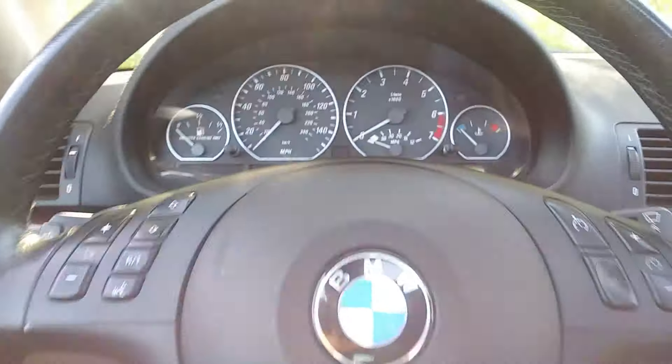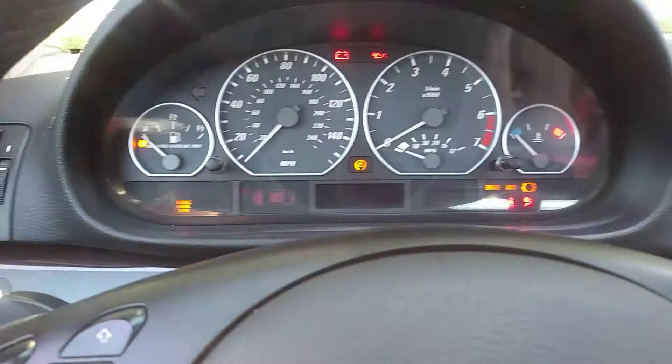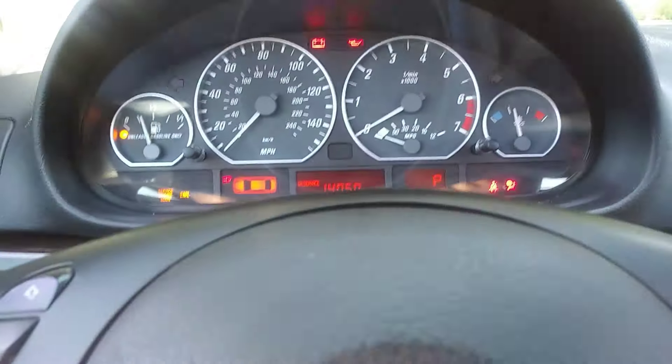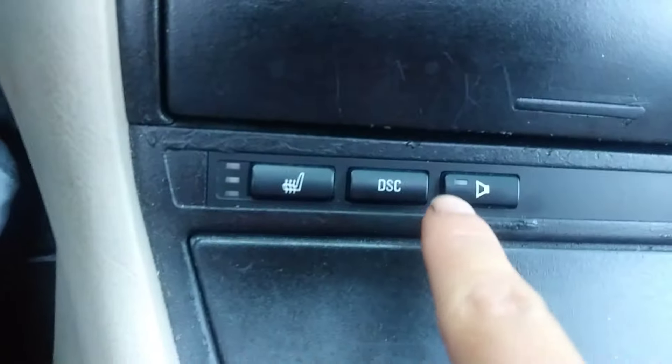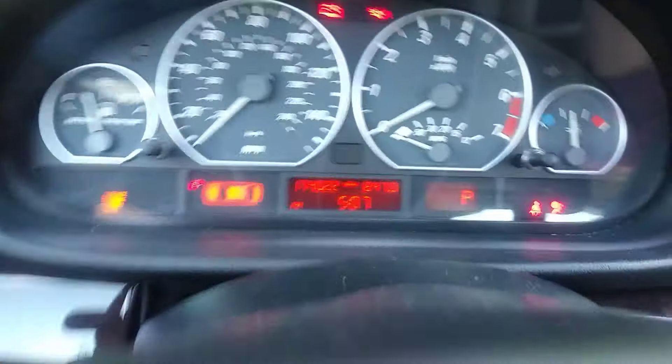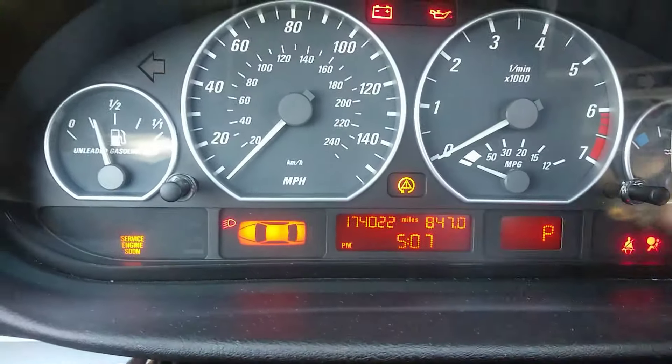First, grab your key and turn it to the ON position, just like that. Now what you're gonna do is press this little button right here — DSC, which stands for Dynamic Stability Control.